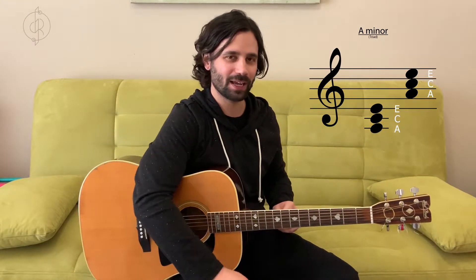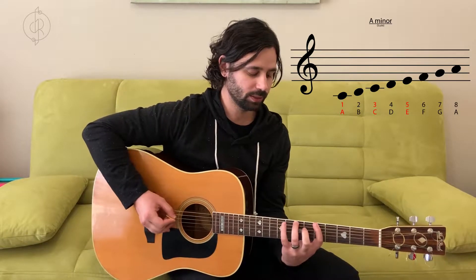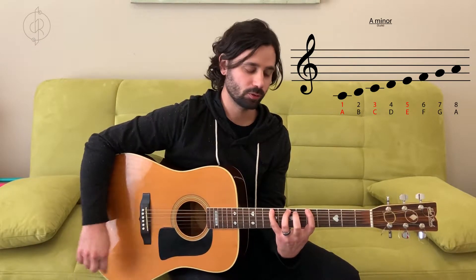On a piano you'd play A, C, and E linear, side to side. The fun fact about the A minor scale is it uses all the same notes as the C major scale — store that for later, it'll come in handy. The A note is the first note of the A minor scale. C is the third note. The third note of A major is C sharp, which sounds happy, but in A minor we lower the third one half step to C — that's what gives it that mysterious, darker sound.